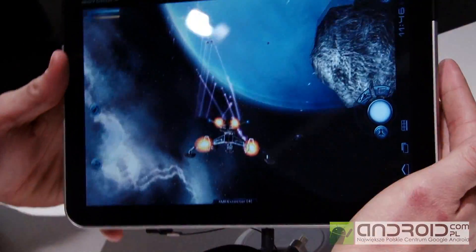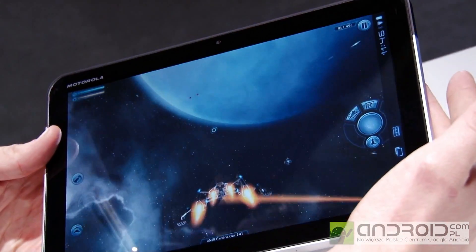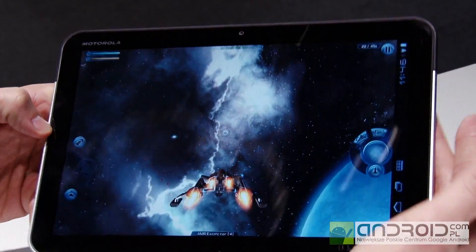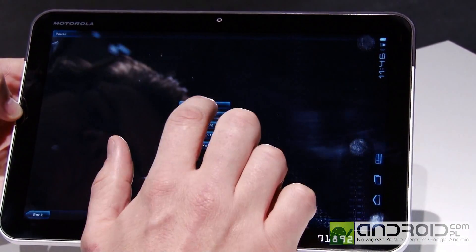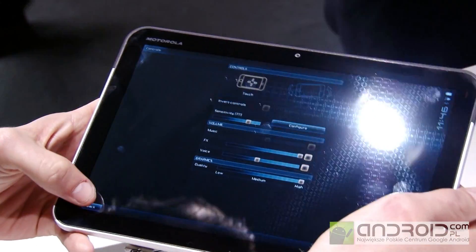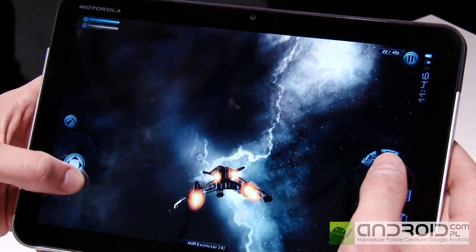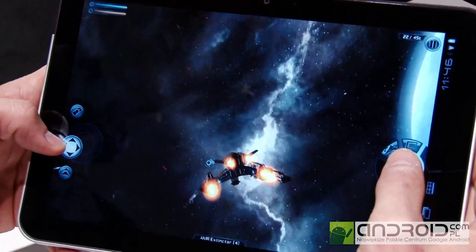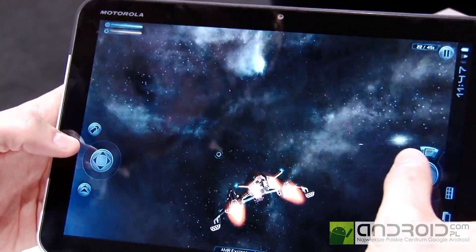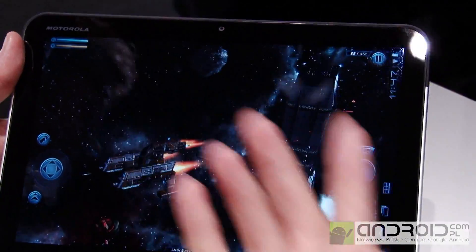Let me show you a bit of the graphics, what it looks like. We've got it on Out of Fire right now — it's essentially a space adventure. For the presentation it probably makes more sense to put it on touch controls, and then you can actually steer it like a console, with a bit of a PlayStation feeling. We can do an action freeze — essentially a screenshot — and you can post that screenshot on Facebook if you'd like.